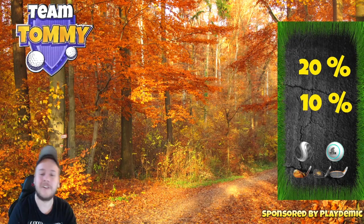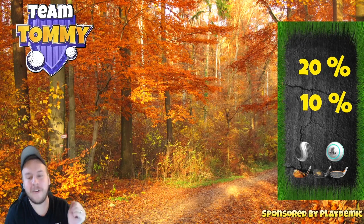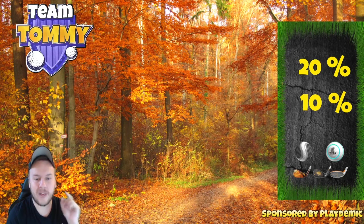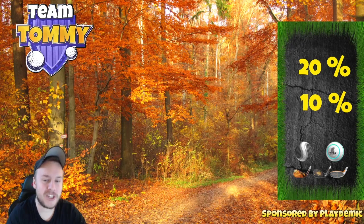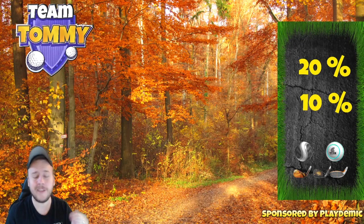Also visit golfclashtommy.com. On the right-hand side of the game screen you will be able to see elevation adjustment for the drive, then elevation adjustment for the second shot, and underneath that you will see what type of ball and what clubs I think are going to be the key ones to use on this hole.